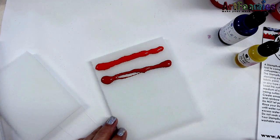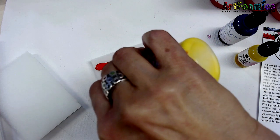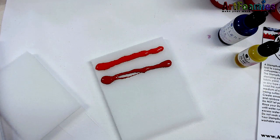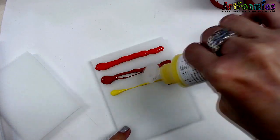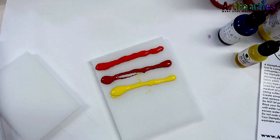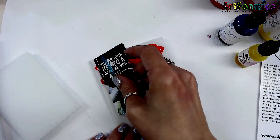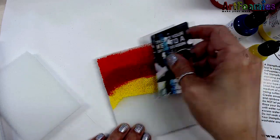Once you get your pad saturated with the color or colors that you like, you can then take a brayer or an old room key or credit card. You don't have to do different color combinations — one solid color is great. But the Stamp Buddy is wonderful for creating your own different rainbows or color combinations.